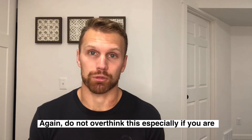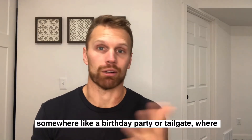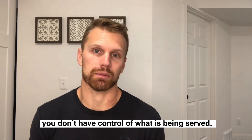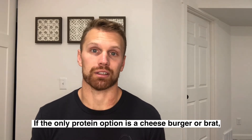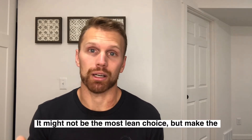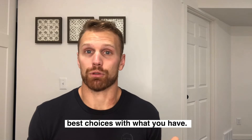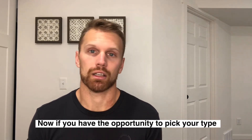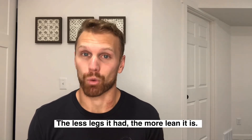Finally, comes the lean protein source. Don't overthink it, especially if you're somewhere out and about like a birthday party or a tailgate where you don't have control over what's being served. If the only protein source and option is a cheeseburger or a brat, go for it. It might not be the leanest choice out there, but just make the best choices with what you have. If you do have the opportunity to pick your own protein and you're cooking your own meals, here's my trick: the less legs it had, the more lean it is.